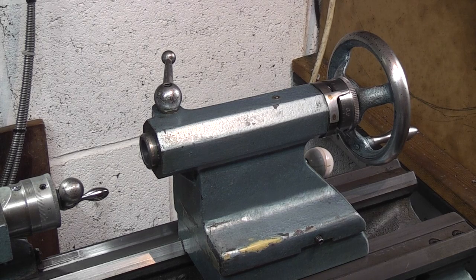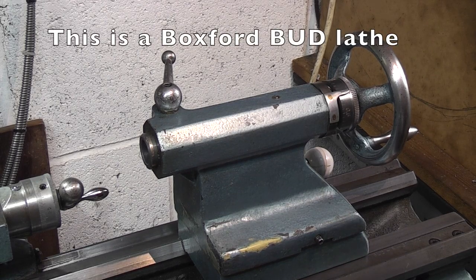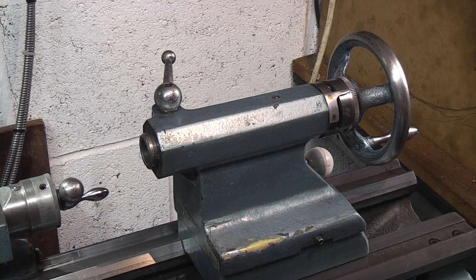Today I'm just cleaning the lathe down, getting ready for the new year. I'll start by giving the lathe a good clean down and I just thought I'd point out some of the places where you oil the lathe, because some of them are not too clear in the handbook, and I just thought I'd mention some problems that you may have if you're not oiling the right places.